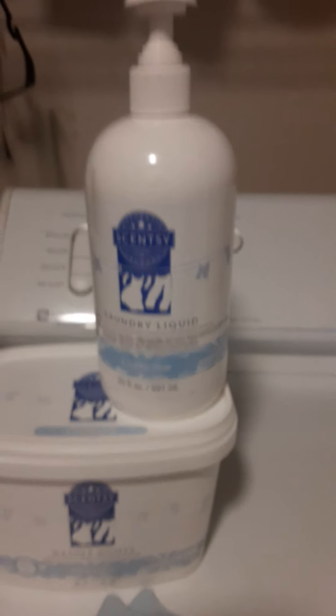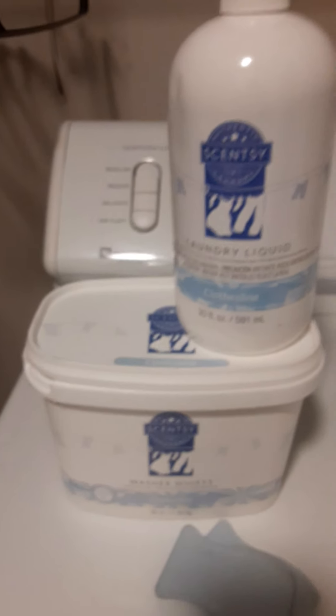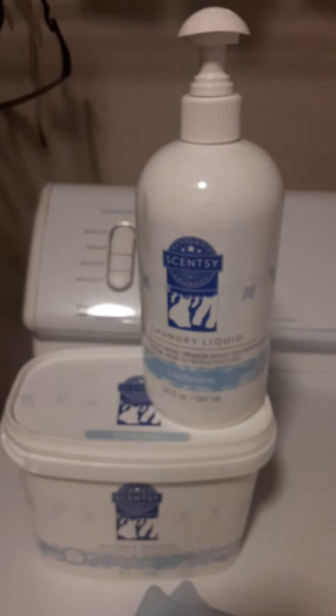Scentsy needs to endorse me, but yeah — it smells really really good. I know you're like '$50? Hell no.' But seriously, it does last. You don't need a lot to get your clothes clean.